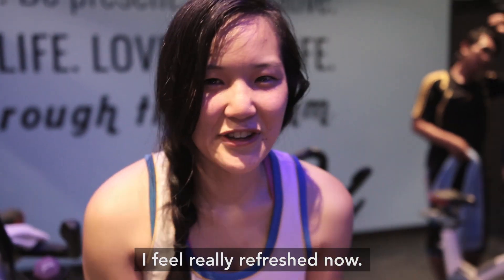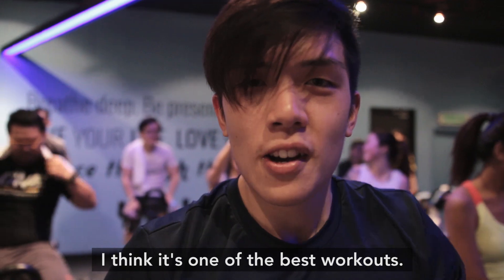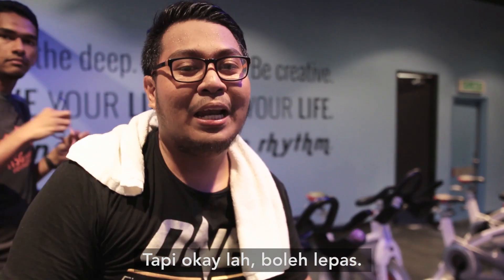It's actually really good though. I feel really refreshed now, but when you're in it, you feel super tired. I think it's one of the best workouts. It's fun because it's really good — try it. It's really tiring, but it's okay to get past it.